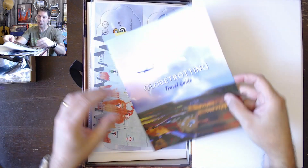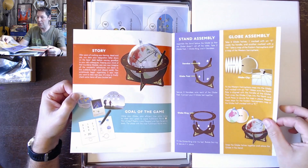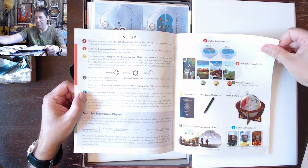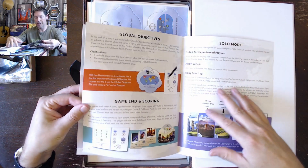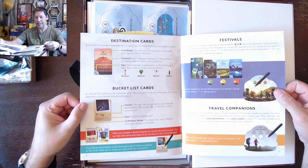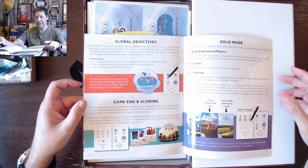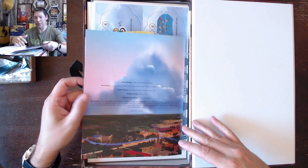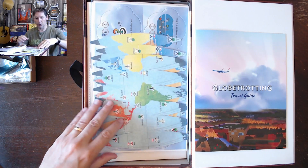We've got the travel guide, which is apparently the rulebook. It shows you information about assembling the stand and assembling the globe, and then we've got the setup of the game, how to play with some examples, destination cards, bucket list cards, festivals, travel companions, objective goals, gaming and scoring, and then some description of solo mode, and then nice art on the back. That is the rulebook.